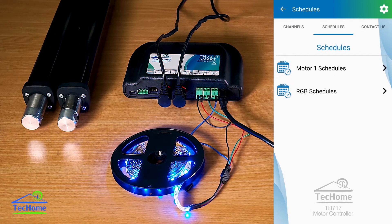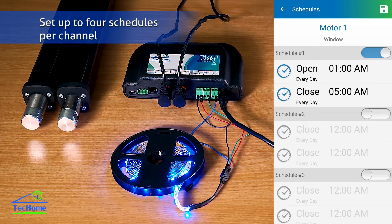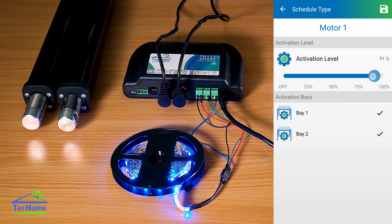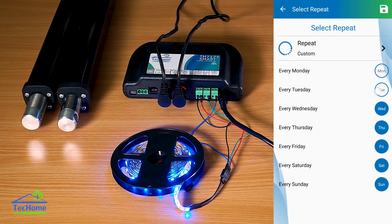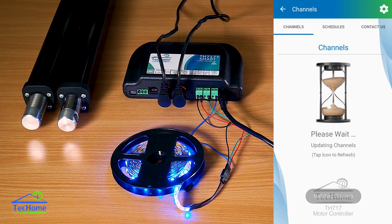If I go into schedules, you can choose when you'd like your motors to open and close. From here you can choose your time and where you want them to open to — so you can set your roof to open 50%. You can tell it which days you'd like to open, so if you only want it during weekdays, just select that and hit save. You can set up to four schedules for each product.